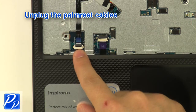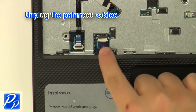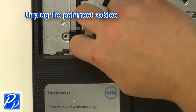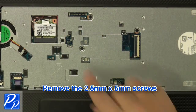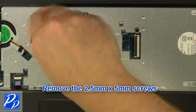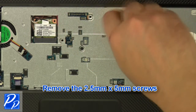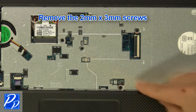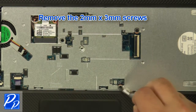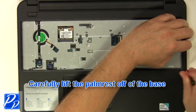Unplug the palm rest cables. Remove the 2.5 mm x 5 mm screws. Remove the 2 mm x 3 mm screws. Carefully lift the palm rest off of the base.